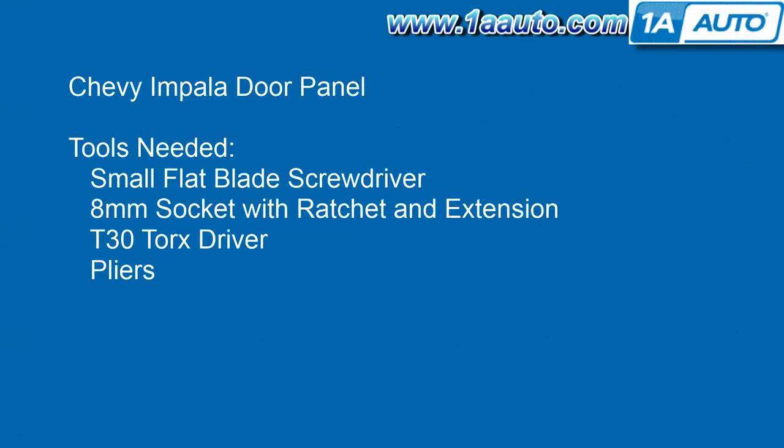The tools you'll need are pretty basic: a small flat blade screwdriver, an 8mm socket with a ratchet and extension, a T30 Torx driver, and a pair of pliers.